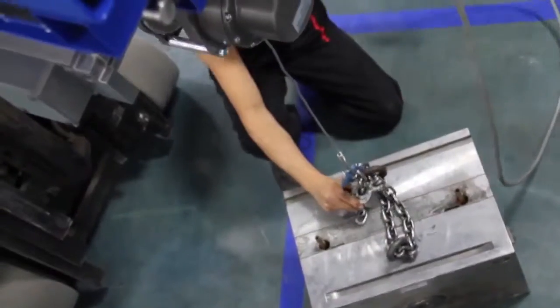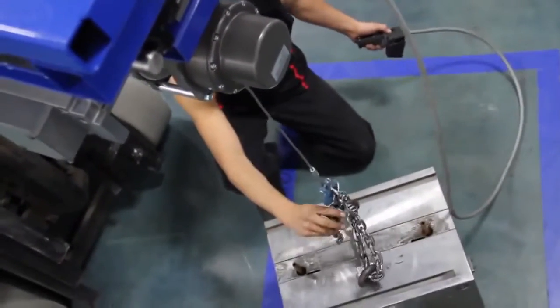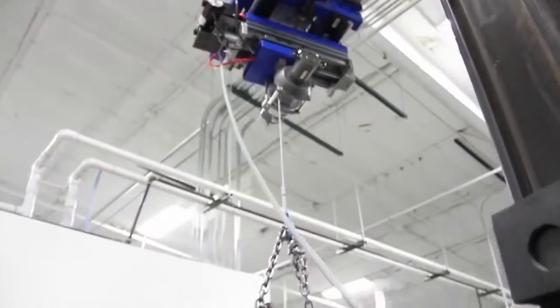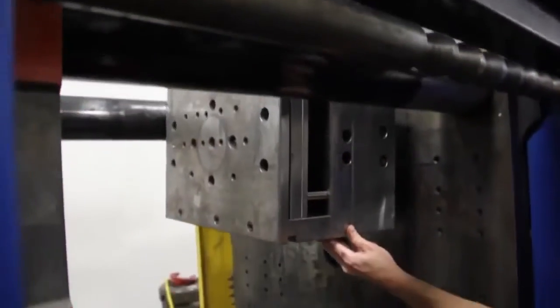So with the fork crane the movement is very precise and it allows us to align the molds a lot quicker. Plus we don't have to actually be on the forklift moving the mold back and forth.